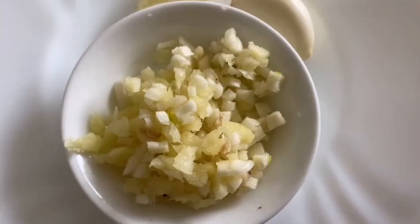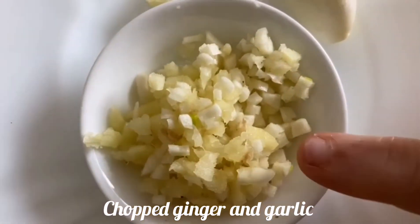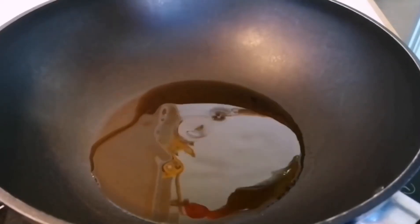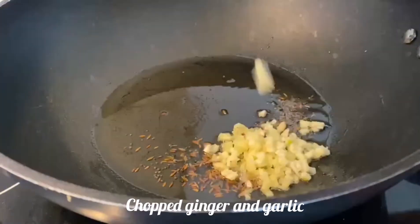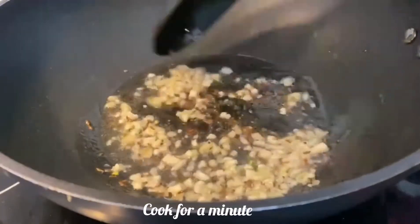This is ginger and garlic — I have finely chopped them and kept them aside. Now in a pan take oil. I have taken three spoons of oil. Add cumin seeds and mustard seeds and let them splatter for a minute. Then add the finely chopped ginger and garlic. Let it cook for a minute, not more than that.